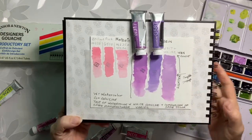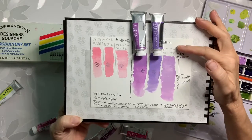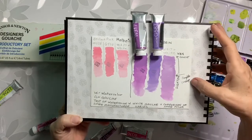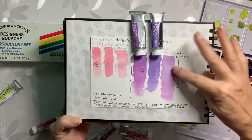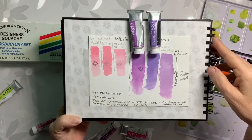I used also the watercolor, this one here, but I also added it in Winsor and Newton white gouache.